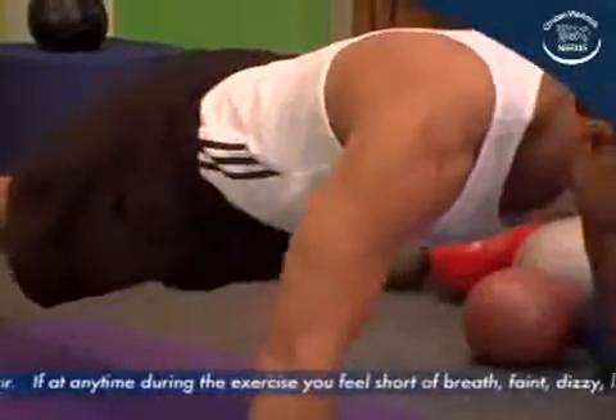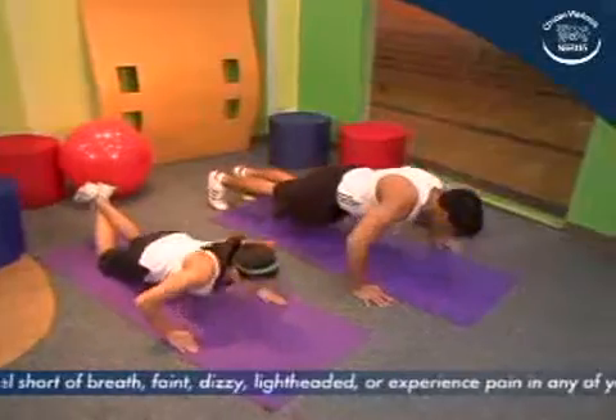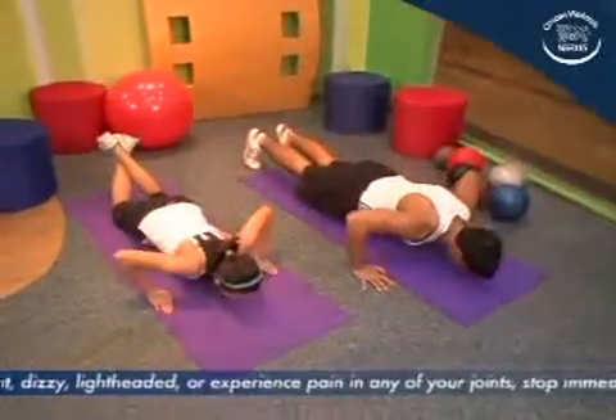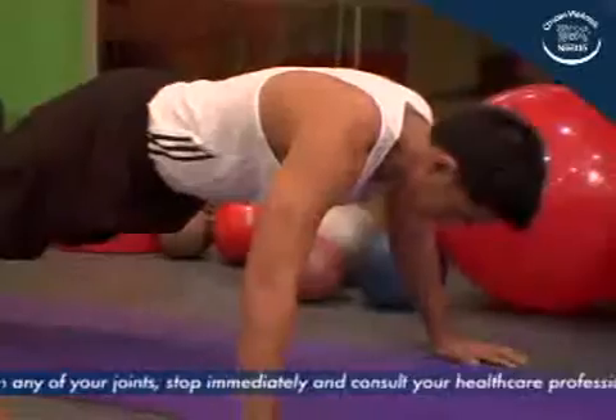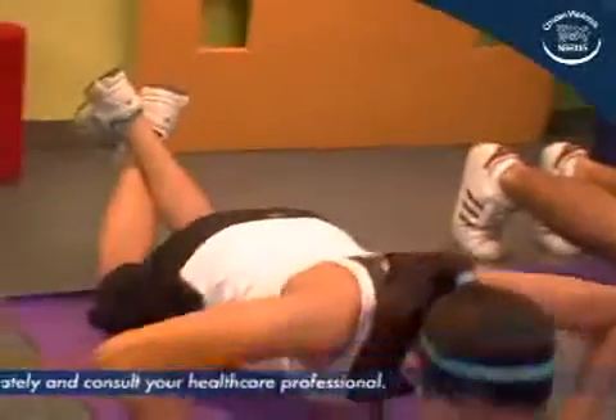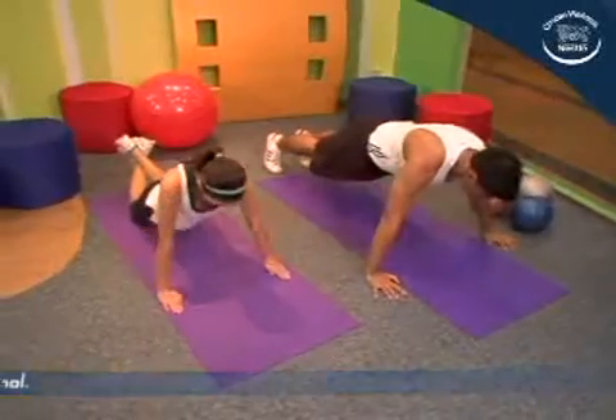Flex the elbows, lowering the body until almost touching the ground. Then raise yourself back up to the starting position. While doing so, make sure the hips go up at the same time as the shoulders. This may be done by tightening the abdominal area when pushing up.